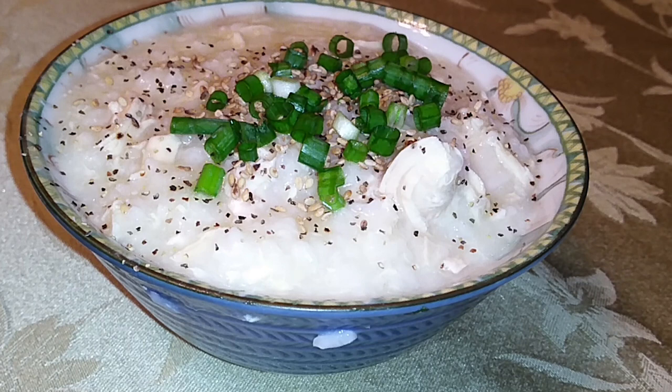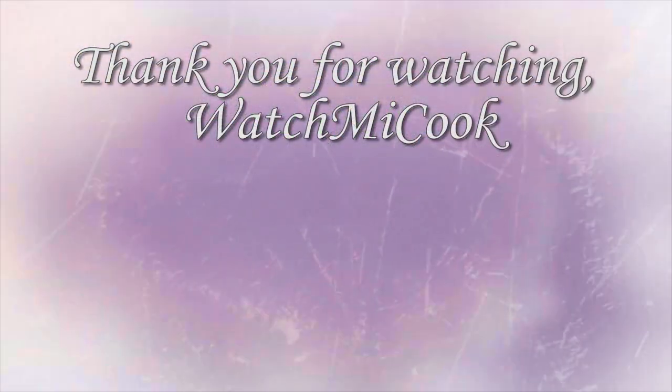If you guys like this recipe, please hit that subscribe button, like it and share it. And until the next meal, thank you for watching — watch me cook!